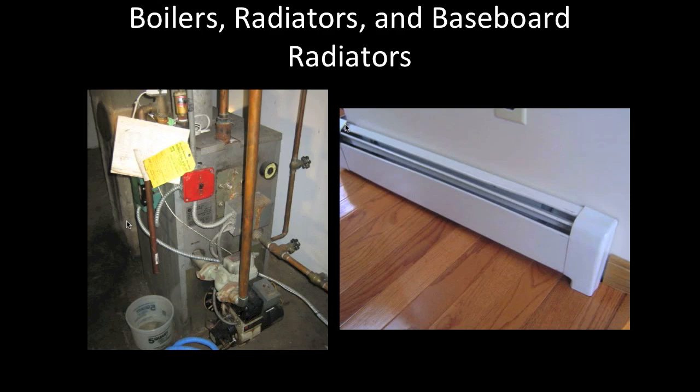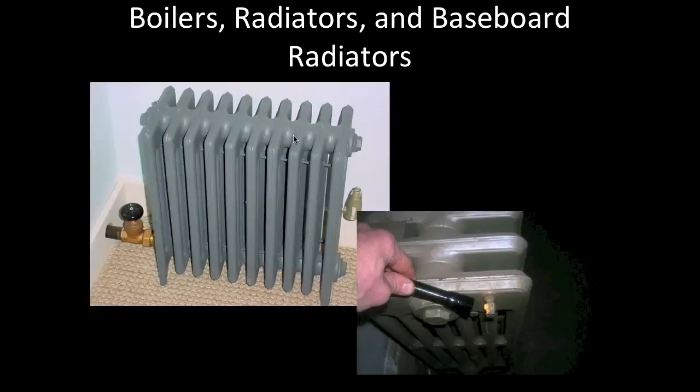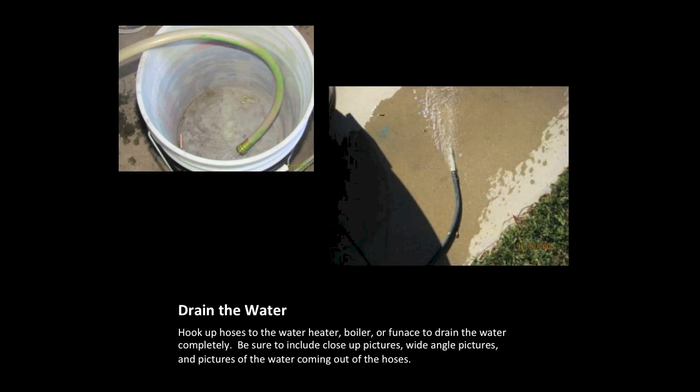All of the water must be fully drained from the boiler system, baseboard heaters, and radiators. Please inspect the safety valve on the radiators, but never remove them from the radiator itself. As the tanks are draining, it is important to show water coming out of the end of the hose. If you are using a bucket, show the hose in the bucket. If you place the hose in a sump pump or outside, make sure the picture clearly shows water flowing out of the hose.